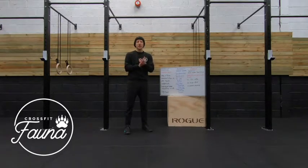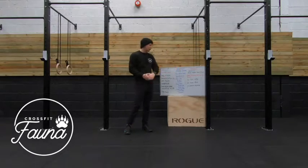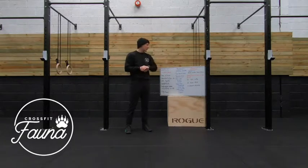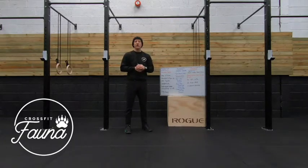Hey everybody, today is Tuesday and our workout today is called Boop. We've got a 14-minute AMRAP — that's as many rounds as possible — and you're going to try and complete as many shuttle runs as you can. Each shuttle run is going to be 10 meters in distance.